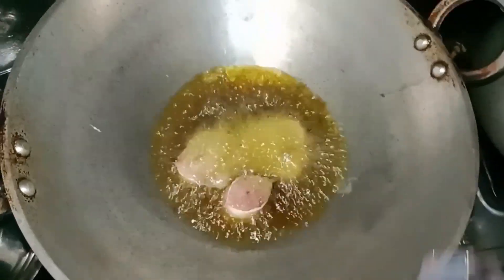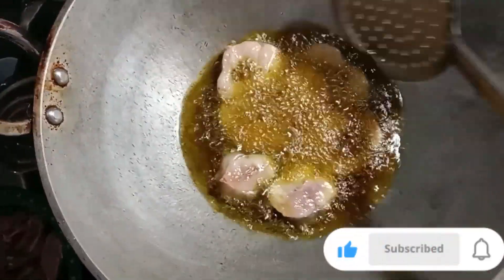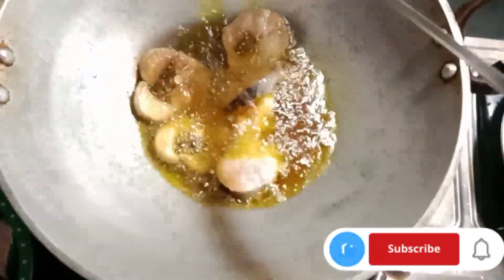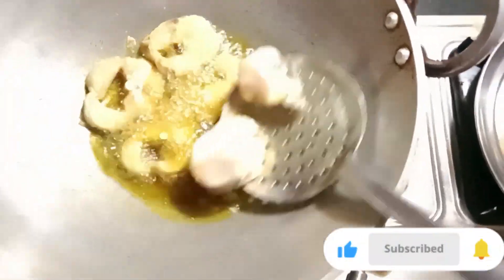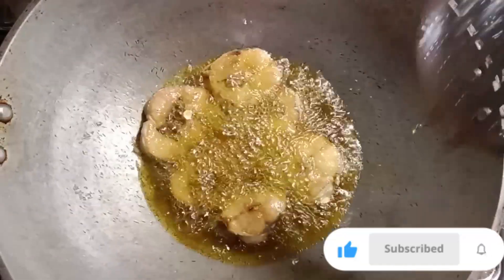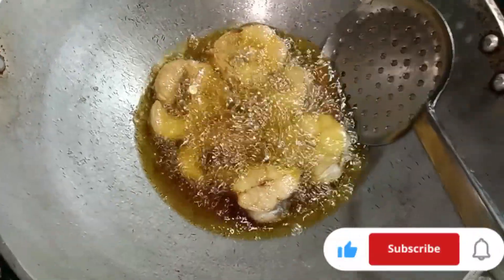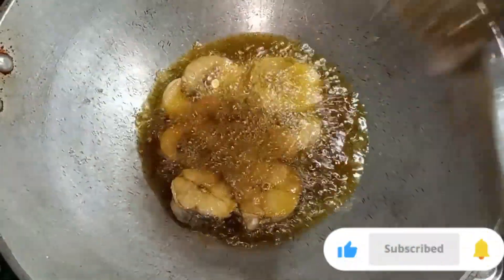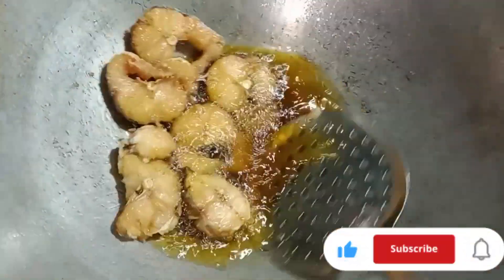First of all, we will add 4-5 pieces of fish and fry them. We will add some fresh fish and keep cooking. We have a fish; we will cook it and prepare it for a while.